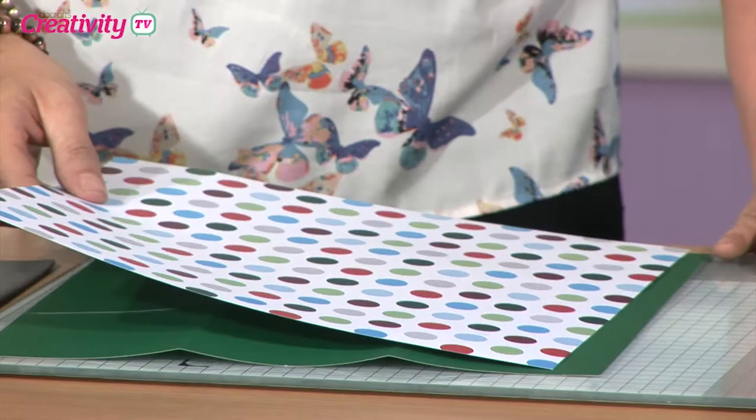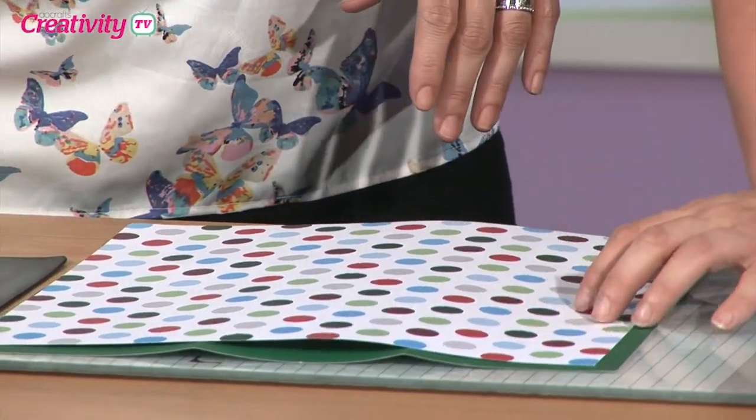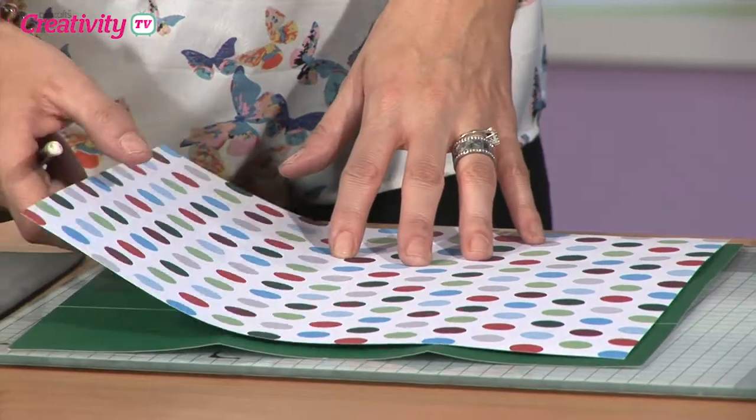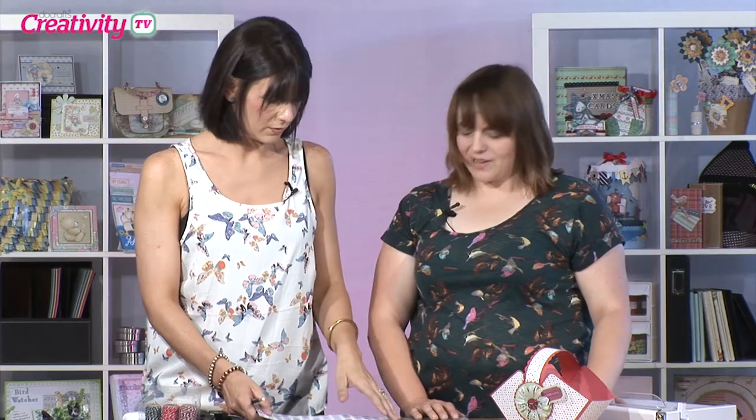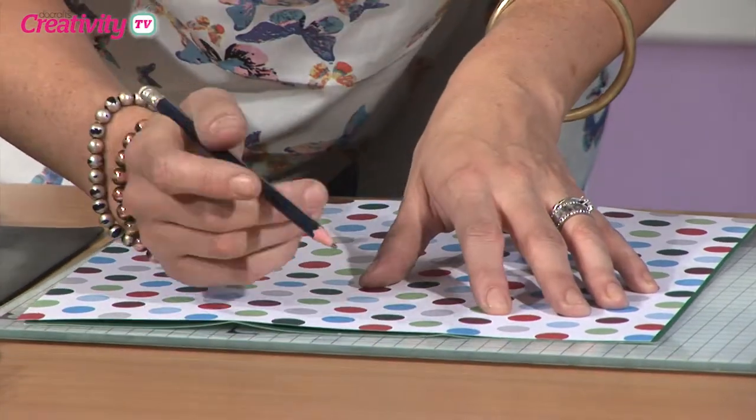What we're going to do now is take our spots. This is the capsule collection — the festive design — and these are fantastic, aren't they. So you've got all your lovely Christmassy reds and greens, and also those sort of icy blues and greys as well. I think this is my favourite of all the capsule collections I've had recently. So what I'm going to do, I'm just going to line it up because I want to leave a slight border so we can actually see the green.